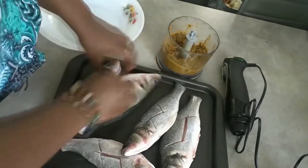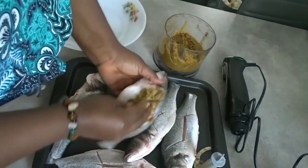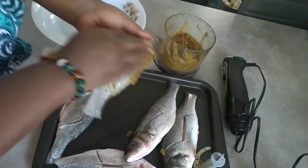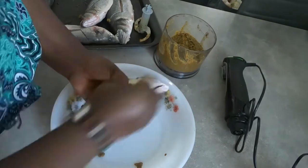I'm removing water from my fish — that is my marinade. I'm marinating my fish and leaving it for some hours so that the marinade can enter it very well.